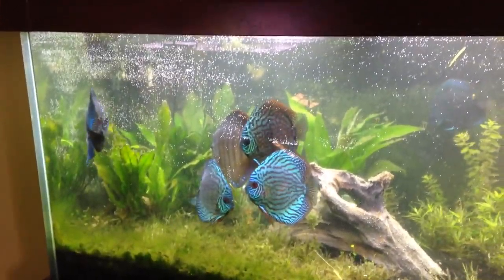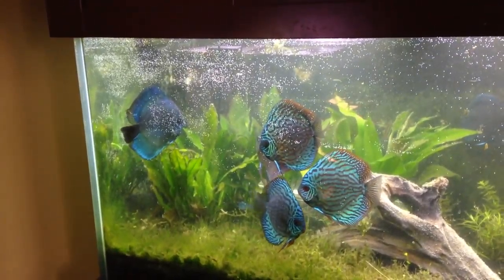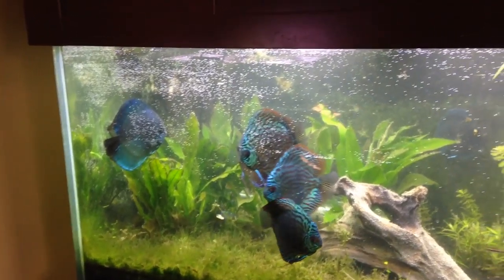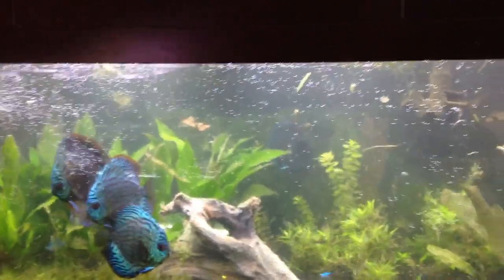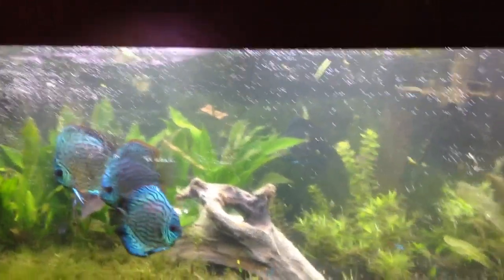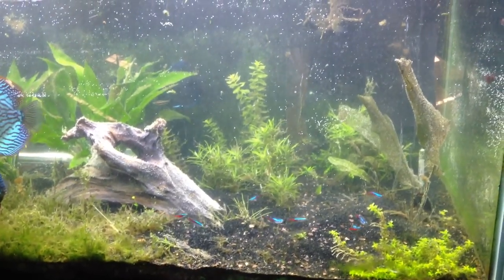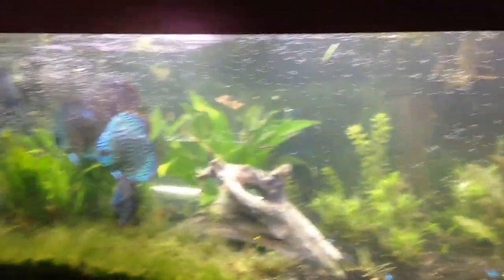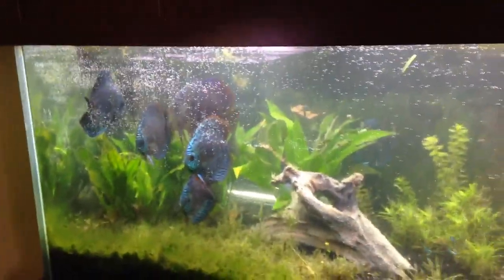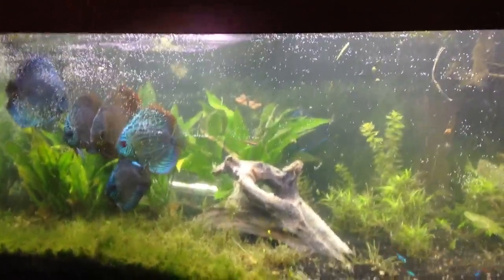The discus are happy, man — tell me that's not some happy discus. Look at the color on those. You can't even hardly see through there because of all the bubbles, but you can see that one in the back hiding. The neons are really popping out too. How cool is that? I'm going to get some food in here for these guys and see if they'll be happy. I'm liking it a lot.